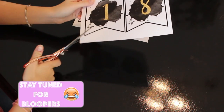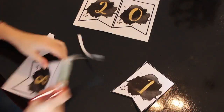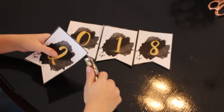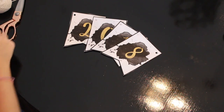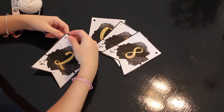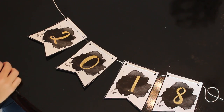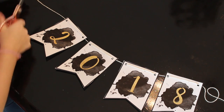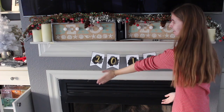First, I'm going to cut out the banner template for my sign. After you have cut out the banners, I'm going to poke a hole in the corners of the flags with my hole puncher. After you have punched the holes, get your string and weave it in and out of the holes that you just punched. After you have finished with that, make sure to get your scissors and cut the end of the string. This sign looks so cute, perfect for the new year.